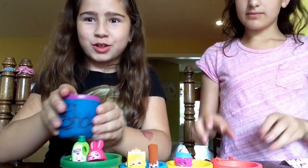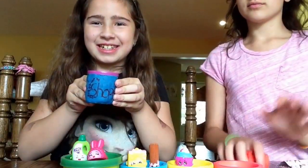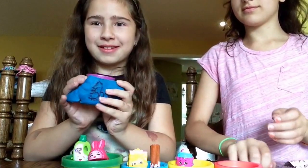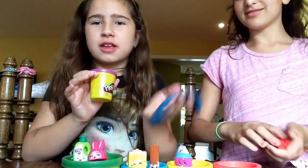And now, drum roll please. It's a wrap, and it's a Play-Doh thing.